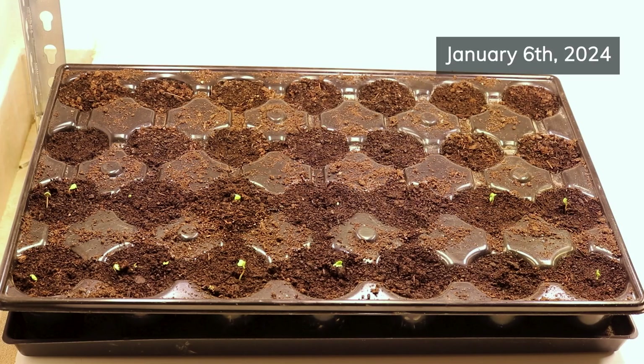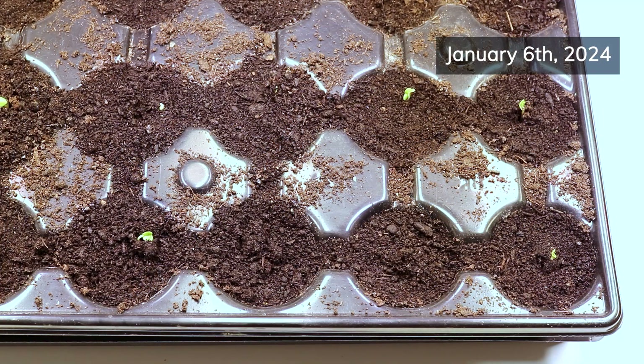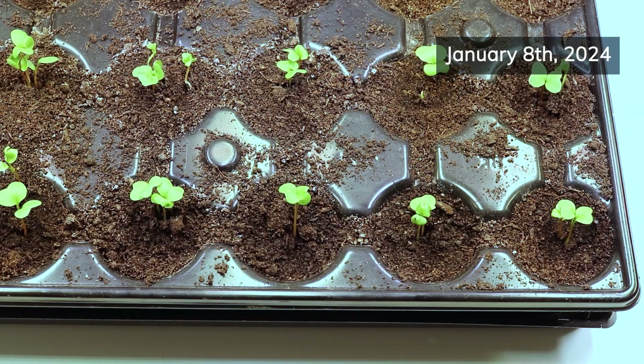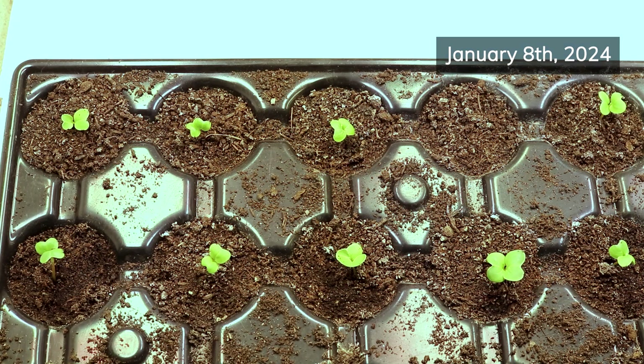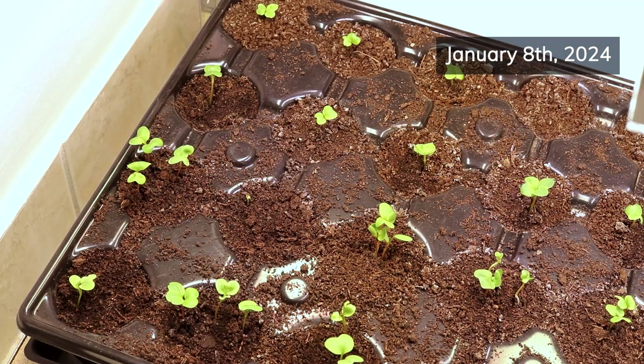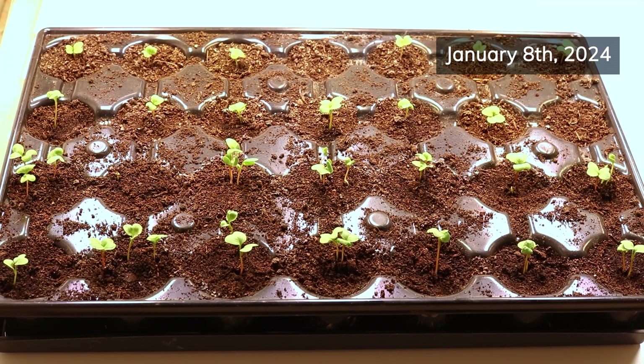Then I waited for the radishes to emerge from the soil. I didn't have to wait long though. The first sprouts appeared just four days after direct sowing, and the rest followed within a few days. To my surprise, the seeds I started with the paper towel method did not appear any faster than those I sowed directly. In fact, the direct-sown ones came out of the ground a day earlier.